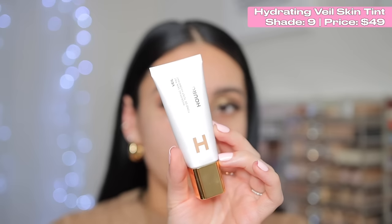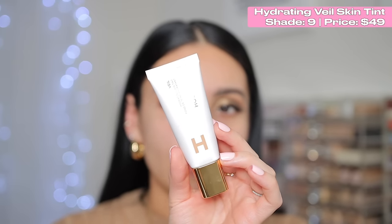For foundation, I'm actually going to use the Hydrating Veil Skin Tint — this is one of my favorite products from Hourglass. I absolutely love the way it looks, wears, and the coverage it provides. I have color 9, which might be a little too dark. I also like the Vanish Stick Foundation. If you prefer more full coverage and something a bit more matte, you'd really like it for combo or oily skin. For dry skin, it might not be the best since it is a thicker stick, but it's great for special occasions.